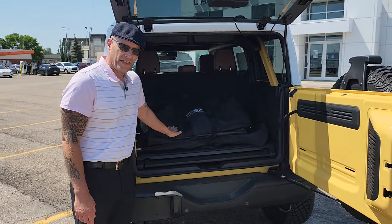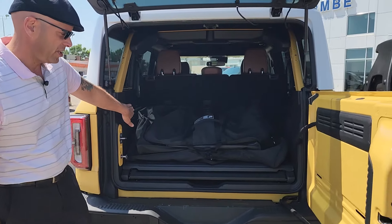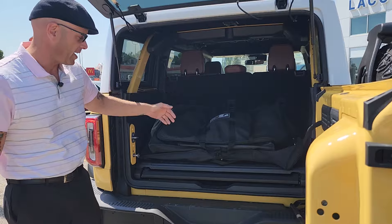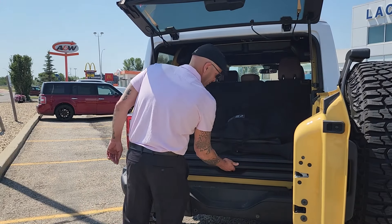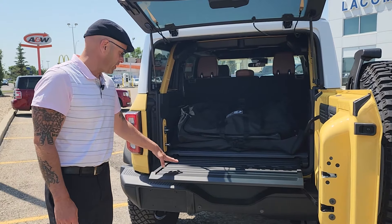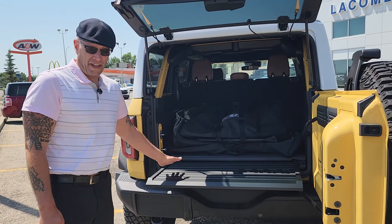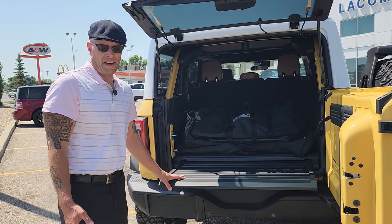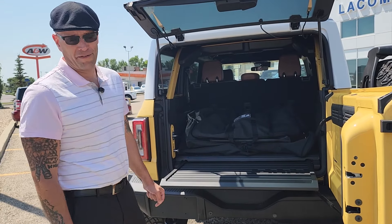We've got bags that are included with the Heritage Edition to help out with transportation of your doors — they literally pop off into these bags. You can place them in the back here. This table pulls out, extending the bed for the Ford Bronco Heritage Edition, which is very handy if you're doing any picnics, changing the inner tube on a tire, or anything you'd want to do in the back of the Bronco while you're having fun on the weekend.